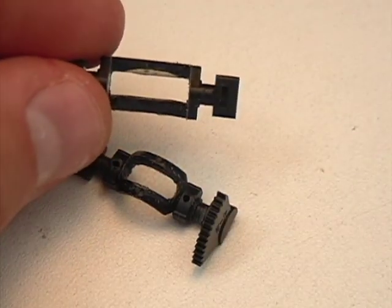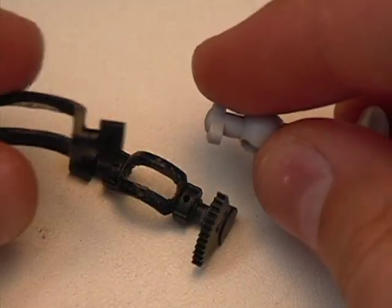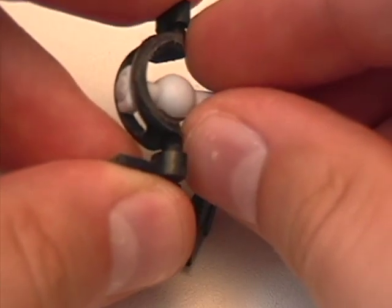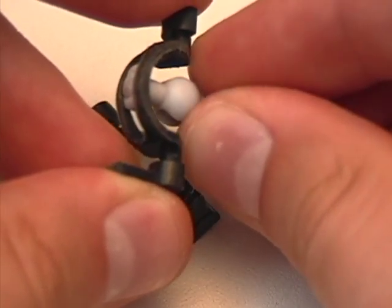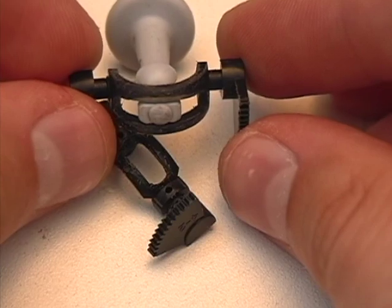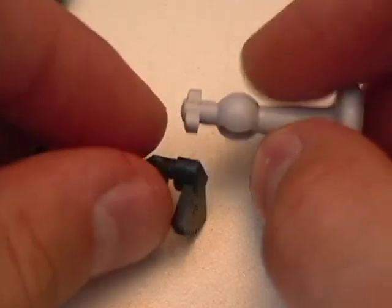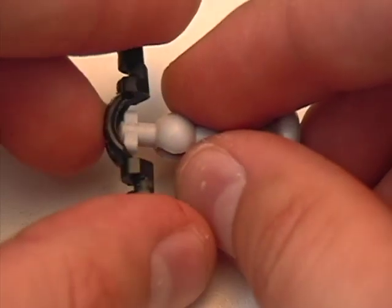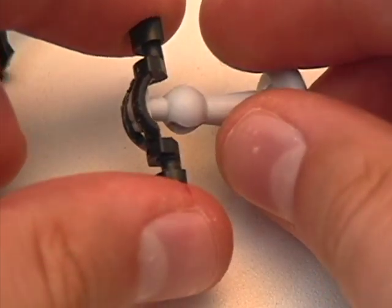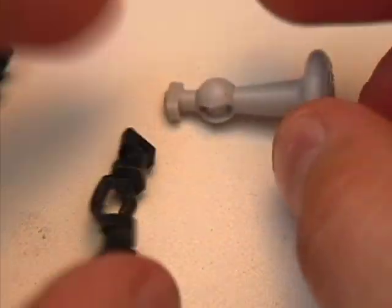The idea is that you want this end piece - the joystick - to just barely be able to slide in, so it's just a little bit tight. If it's a little bit tight like that, then it's going to be perfect inside the analog stick. That goes both for the larger piece for the up-down movement as well as the smaller piece for the left-right movement. You just want it to barely be able to slide in, because the idea is that when you move the analog stick, you want there to be no leeway in there.